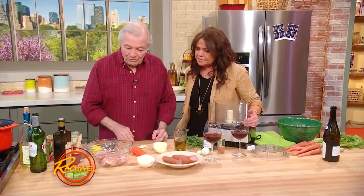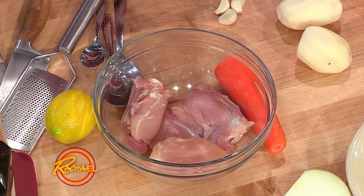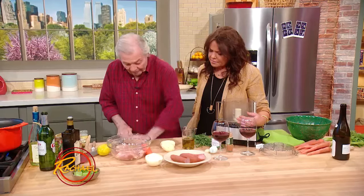This is a chicken dish, and we're doing it just with a chicken thigh like this, without the skin. We have a lot of stuff in there.